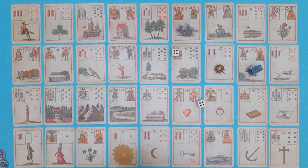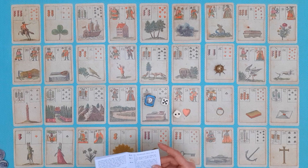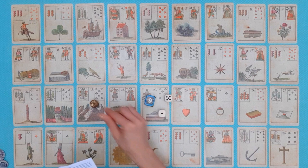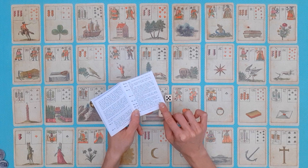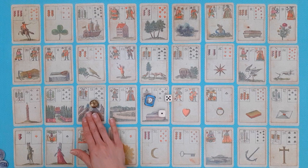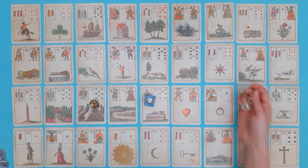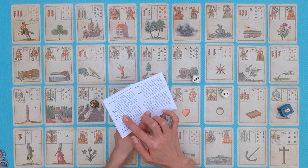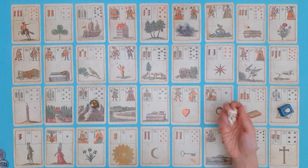Tarot throws seven and lands on the Mouse — no instruction there. Pomegranate throws six and lands on the Mountain. The Mountain has an instruction: 'On these steep Alps the player has to remain until another arrives to release him, or he has to cast a double.' So Pomegranate is stuck on the Mountain until they throw a double or Tarot lands on the same spot. Tarot throws five and lands on the Letter, which has an instruction: 'Whoever receives this letter has to pay a fee of two marks for the bearer' — like a delivery fee — so Tarot pays two marks into the pot.